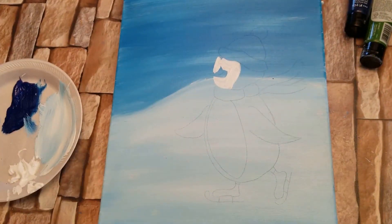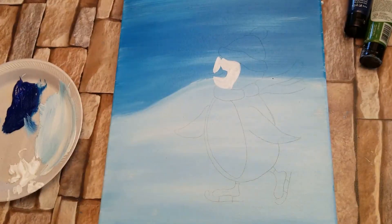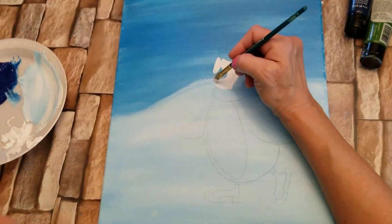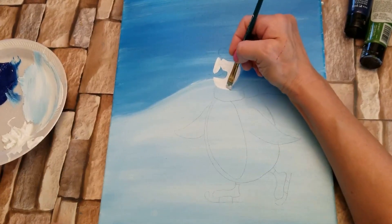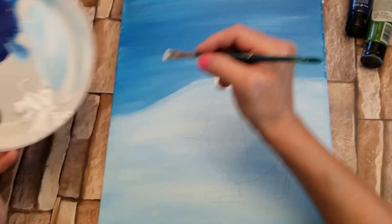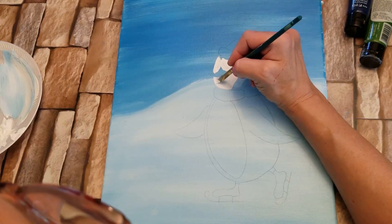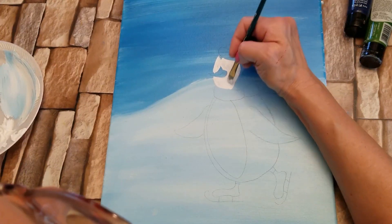I think I'm going to switch to a small number six flat brush. Again, I'm going to wet it, dry it off on my towel, pick up some more titanium white. That's better — smooth it out, make it look nice. Picking up more paint. Now I'm going to let that dry and we're going to probably come back over that again.